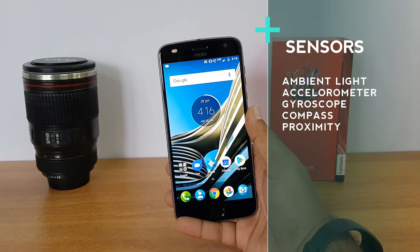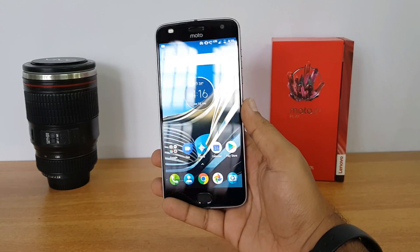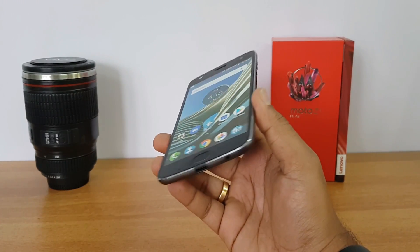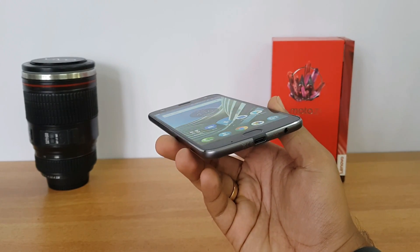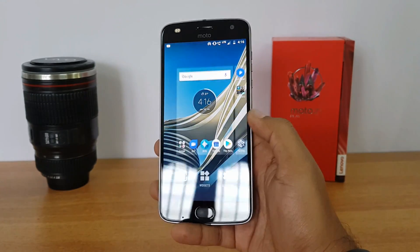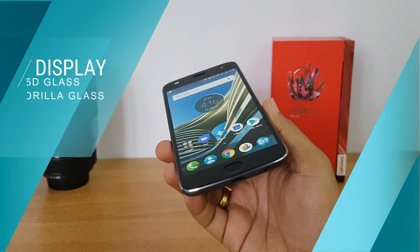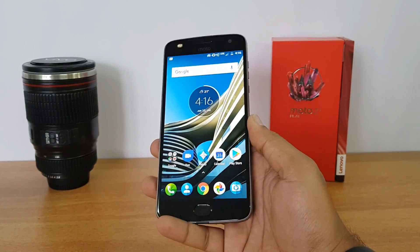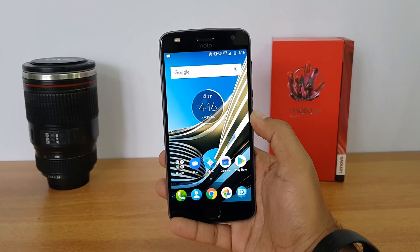Now let's talk about the display. We have a 5.5-inch screen size. It's a full HD display and we have an AMOLED panel, which is something really good from the company. The viewing angles are really good, touch response feels quite good, and we have a 2.5D glass protected by Corning Gorilla Glass. The display is pretty vibrant, crisp, and colorful because it's an AMOLED panel.